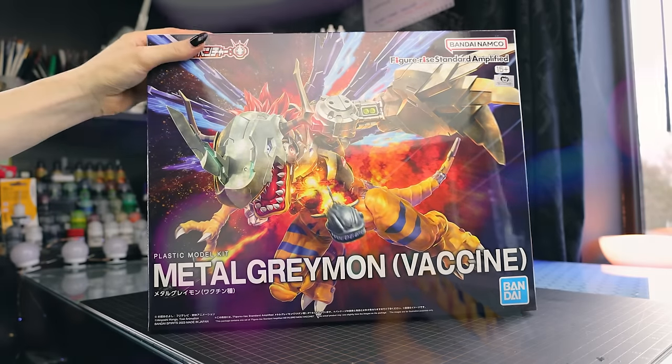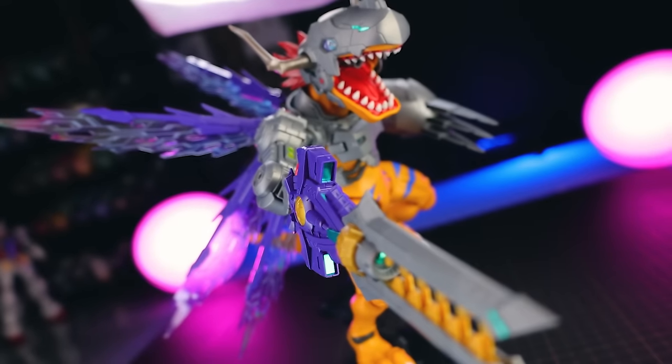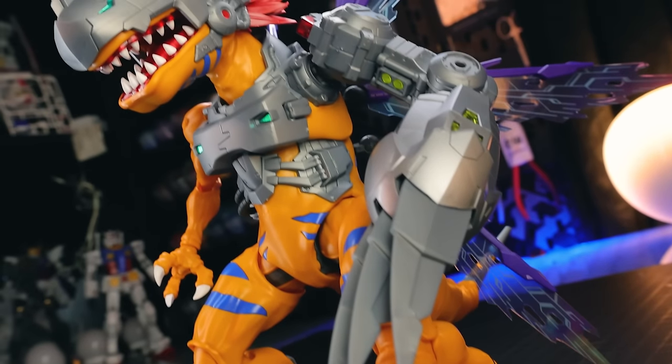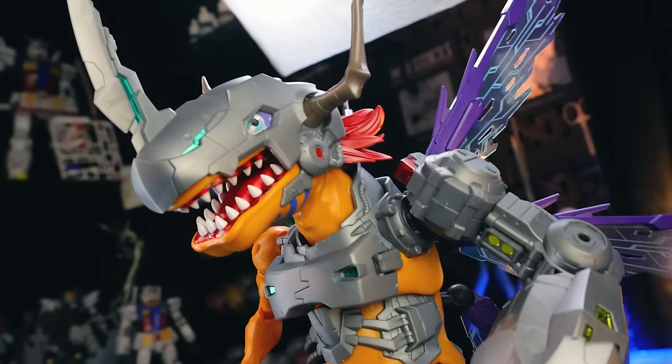Hey, what is up everyone? Welcome back to another review. Today I'm going to be taking a look at another one of these Figurized Standard Amplified Digimon Kits. This right here is the best Digimon of them all — Metal Greymon.